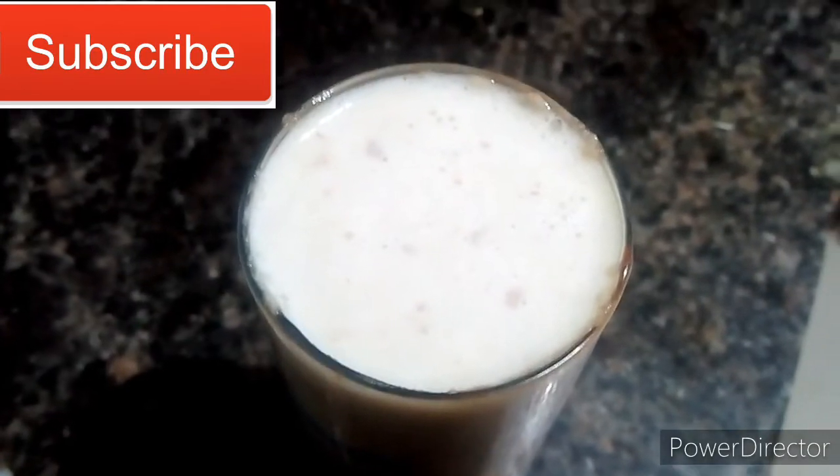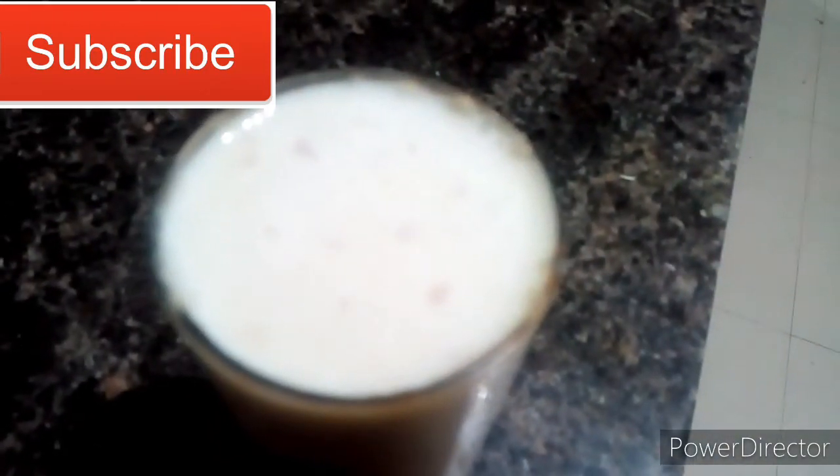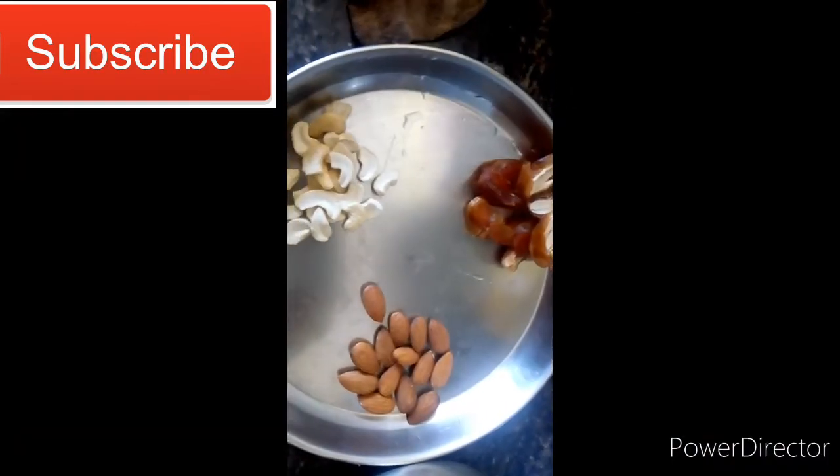So, how do we do it? I am going to talk about dry fruits and diet.